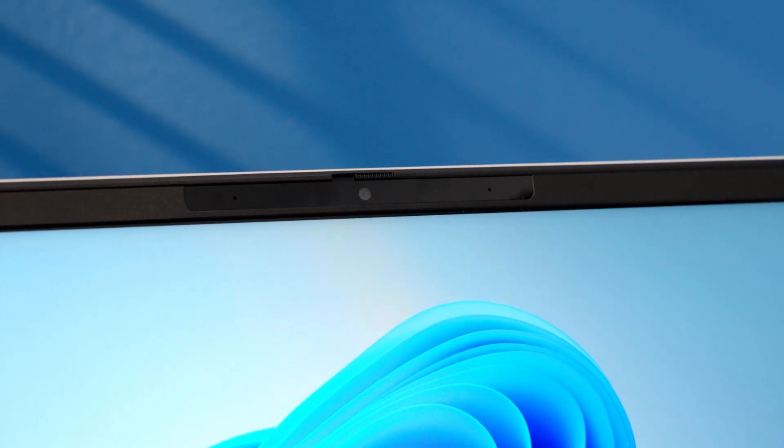The trackpad is pretty standard overall. It works as expected, and it's large enough on the real estate that's available. The front camera is a 5-megapixel camera with a privacy shutter, and with the AI enhancements in Windows as well as what HP is offering, you'll get good visual and good audio fidelity for video calls.